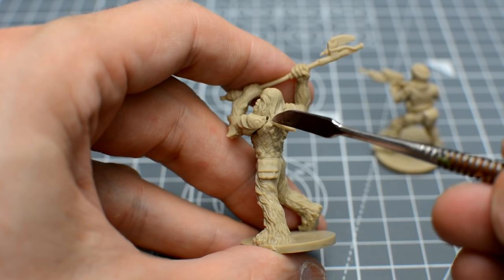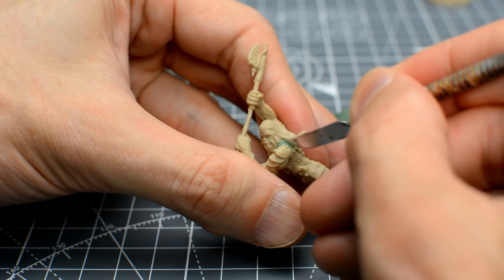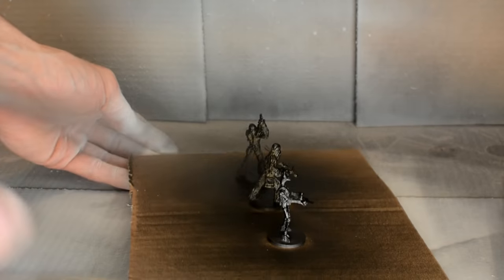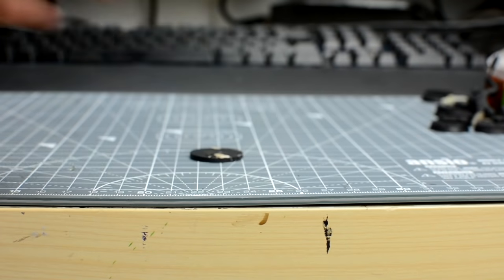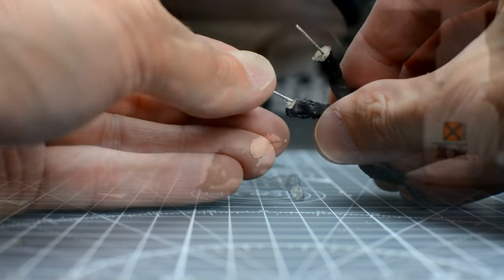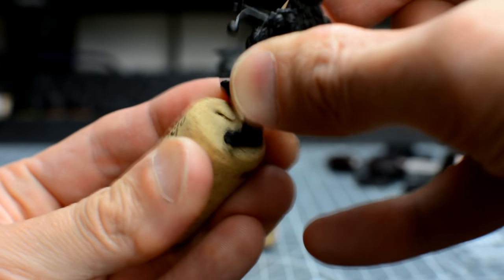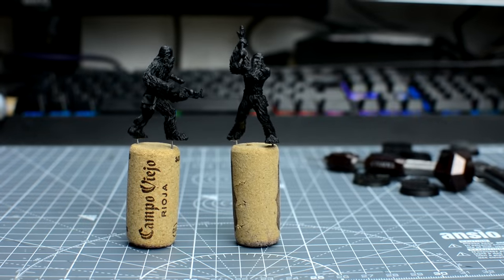After removing mould lines, you may like to fill in any unwanted gaps with some green stuff, and you can refer to episode 10 if you'd like more detail on how to do this. I've then chosen to prime my Wookiees in black, but white would also be okay. I've also chosen to re-base the figures using wire pins to reinforce the joins, following the steps outlined in episode 10. With the preparation all done, we're ready to begin painting.